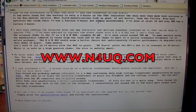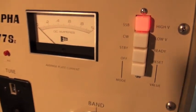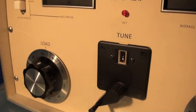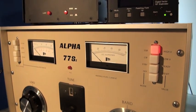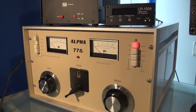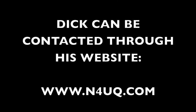His website is n4uq.com. Dick does just a beautiful job with these amplifiers — you can look at this amp and it looks like new. It is just stunning. Spectacular. 120 to 130 watts in, 4K out into a dummy load — so it loafs at legal limit all day, no problem at all. Great job, Dick. Thank you so much for all the wonderful help getting this amplifier going.